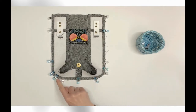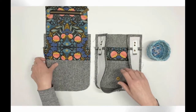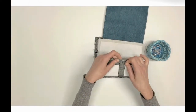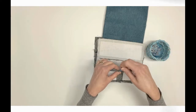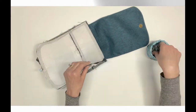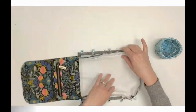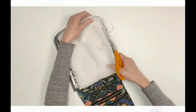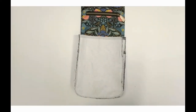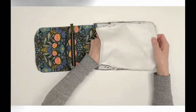Sew using a half-inch seam allowance. Locate the prepared exterior panel back A2/A3 and joined flap. Follow step 28 to pin or clip this remaining side of the gusset to the panel in exactly the same way. Once fully pinned or clipped, sew using a half-inch seam allowance. Trim the seam allowances on both sides of the gusset.